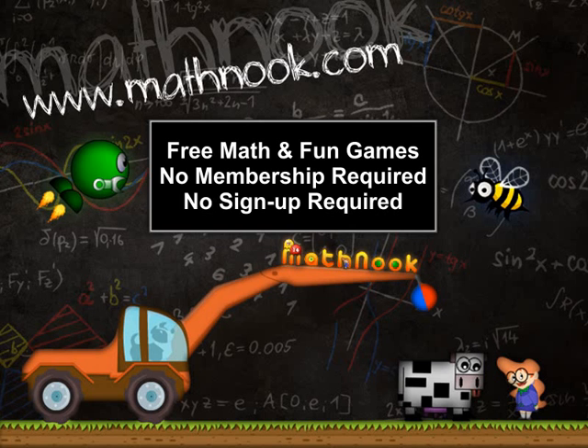This is Tommy Hall with MathNook.com and I'm here to give a quick overview on how to play the rounding version of Math Balloons. If you're coming in from the web and aren't familiar with MathNook, we have over 200 free math games to play as well as fun free puzzle and logic games. There's never any membership or sign up required.